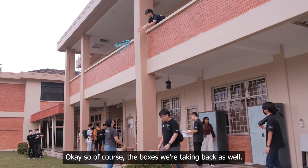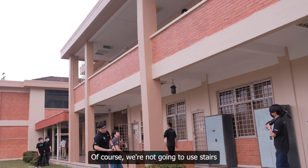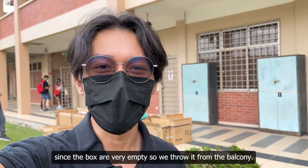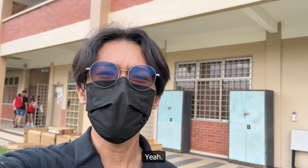Of course, we're taking the boxes back as well. We're moving them from the second floor to the ground floor, but we're not going to use the stairs since the boxes are empty — so we just throw them from the balcony, veranda.